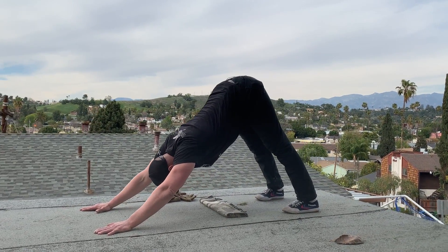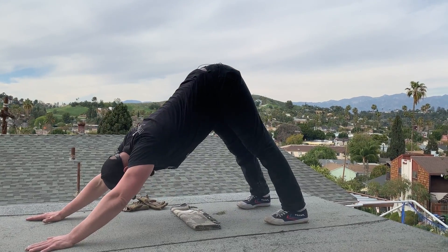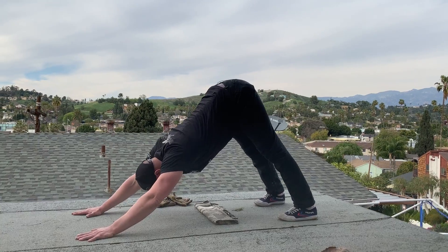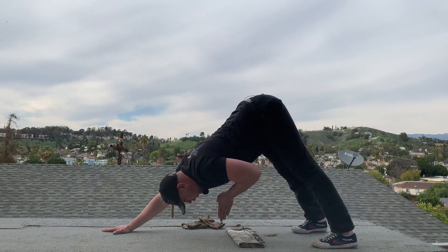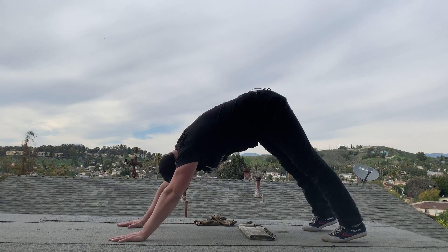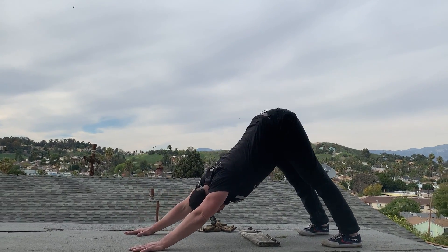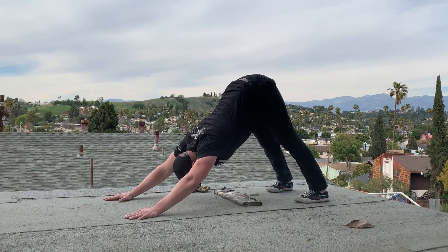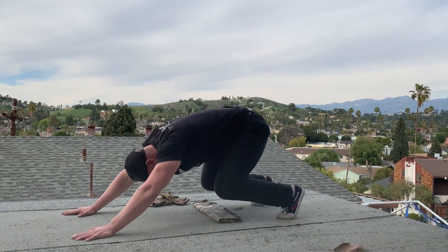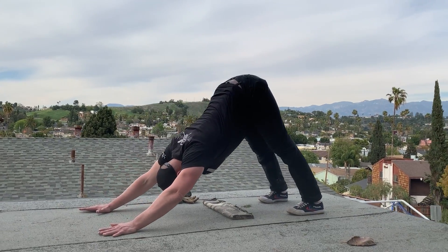Drive your heels into the ground, lift your tailbone up, touch your knees down. Drive your tailbone up, touch your knees down. Drive your tailbone up. In this position, push your heart straight into the ground. If your heart is up away from the ground, drive through the shoulders to open the upper body. Touch the knees down, straighten it out — touch the knees down, straighten it out, touch the knees down, straighten it out.